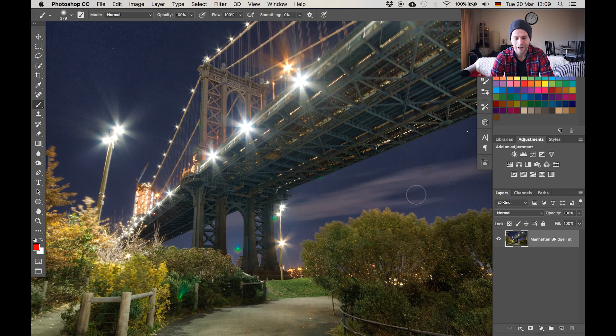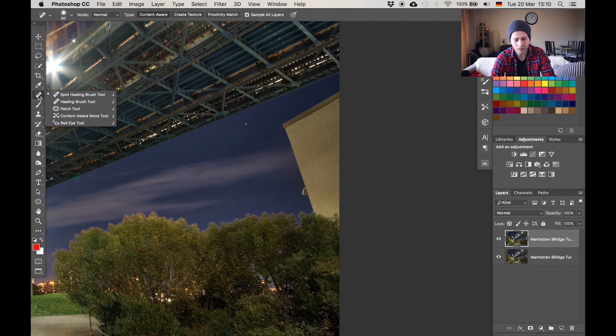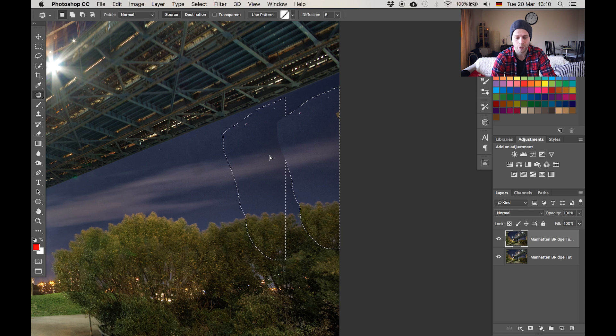First thing is that building on the right hand side. Very sad that it was there but no problem — we're just gonna get rid of it. I'm gonna hit Command or Control J to make a copy of the background layer. On that copy I want to remove the building. I'll look on the left hand side where my tools are, hold the spot healing brush tool area and go to the patch tool. The patch tool is really awesome for these purposes where you have a large area that has to look like a different area.